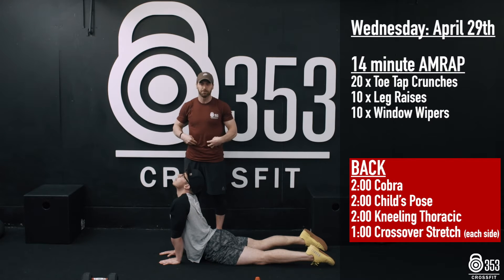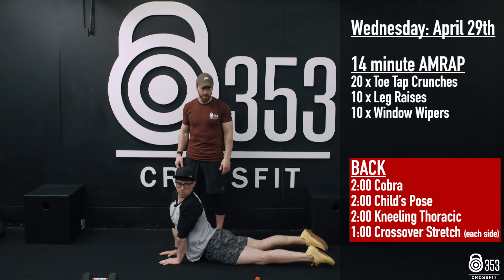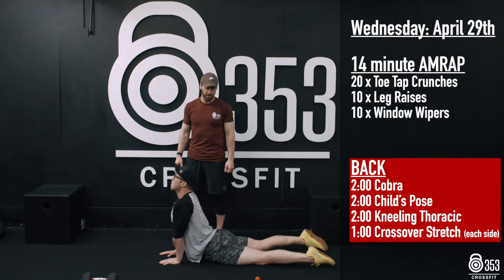If that lower back is tight or abs are tight, we can wiggle around side to side if we need to — looking over one shoulder, looking over the opposite shoulder, looking up towards the ceiling. 2 minutes in this stretch.